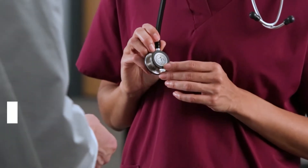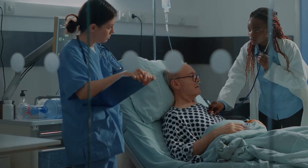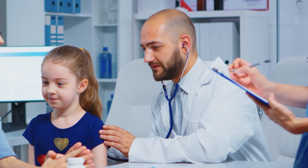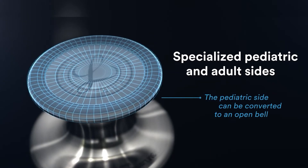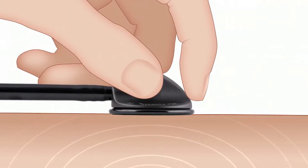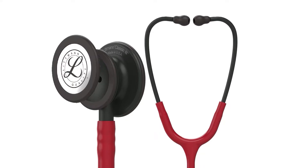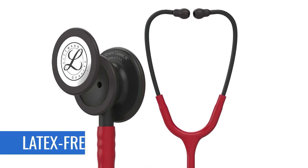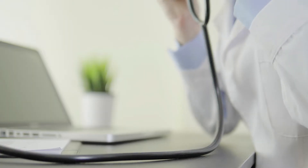The Littmann Classic III is designed with a dual-sided chestpiece made of stainless steel for both adult and paediatric assessments. You can even convert the paediatric chestpiece into a traditional open bell if you want better sound specificity. And just like most Littmann stethoscopes, you can easily change the frequency of sound by applying pressure on the tunable diaphragms. Every component of the stethoscope is free of latex, so you don't have to worry about your patient's allergies or any environmental hazard it may cause.